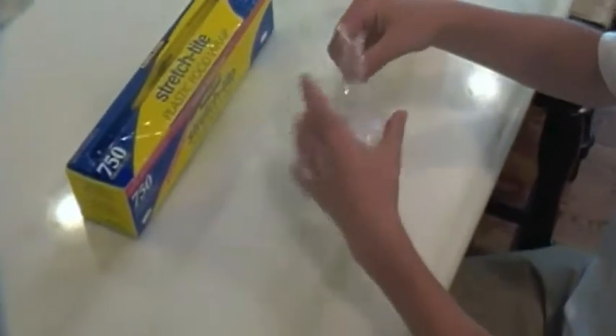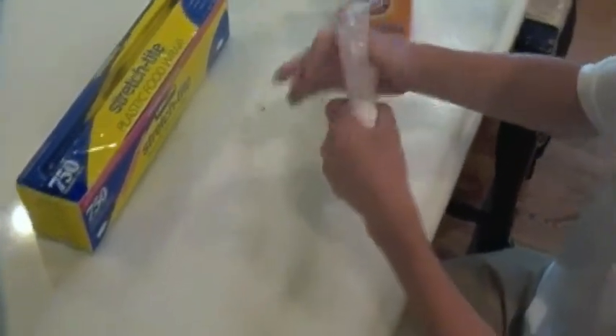Once you are done with that, you fold it into a torpedo shape so it fits in the water bottle. After you have taken that baking soda and saran wrap and put it into a torpedo shape, put it face down in the bottle.